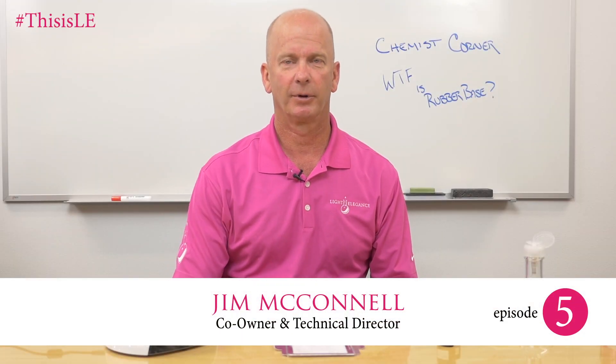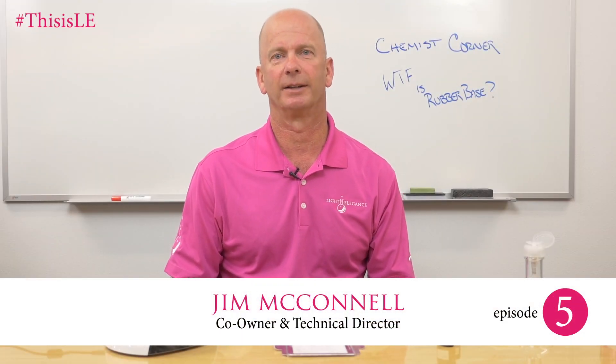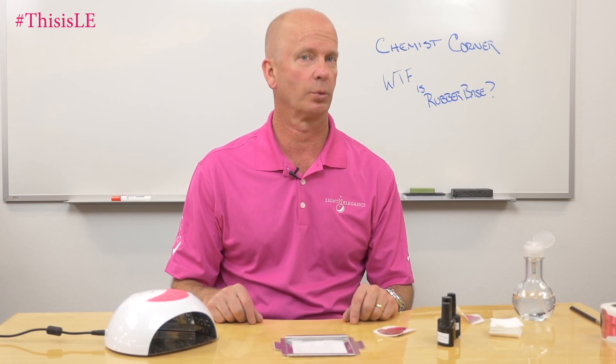Hi, it's Jim McConnell, McConnell Labs, manufacturers of Light Elegance nail products. We're on Chemist Corner. Welcome back. Chemist Corner number five — today we're talking about what is rubber base.